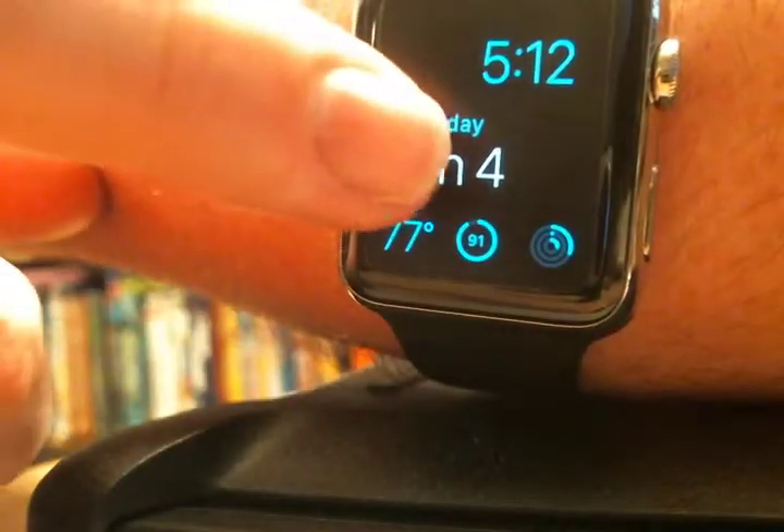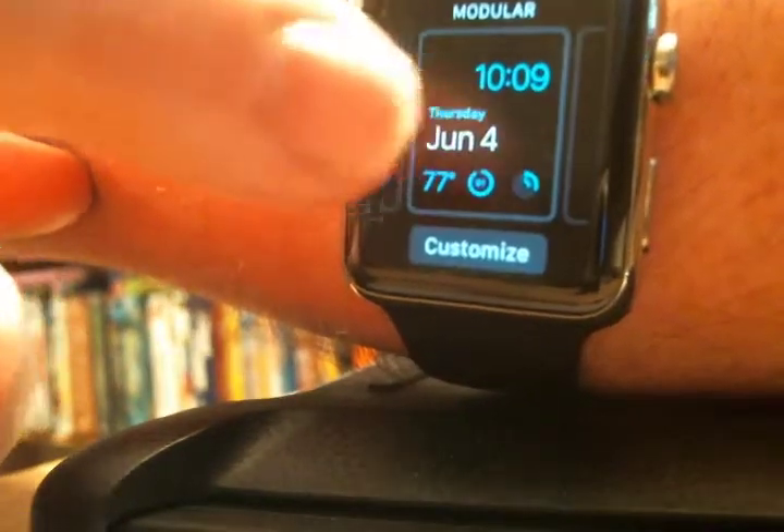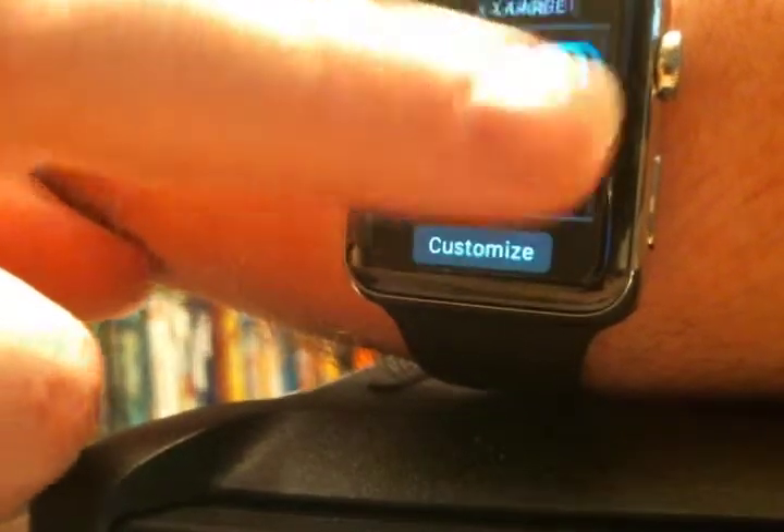Say you want to change the watch face — just force touch. And see, you get all the different watch faces they have.